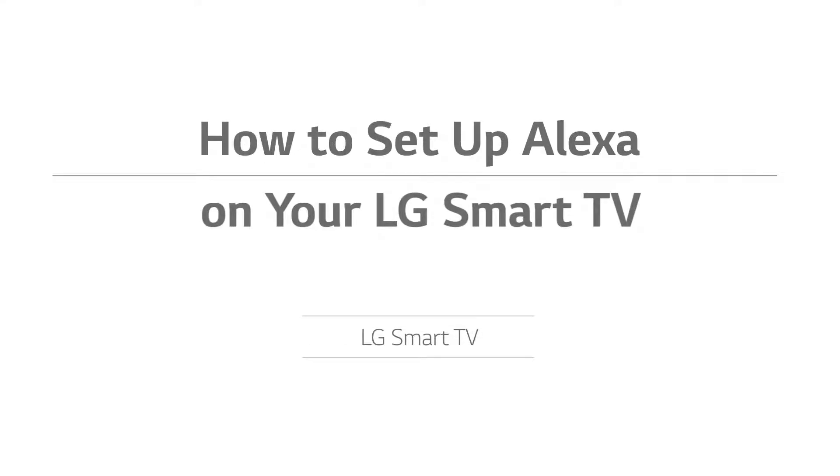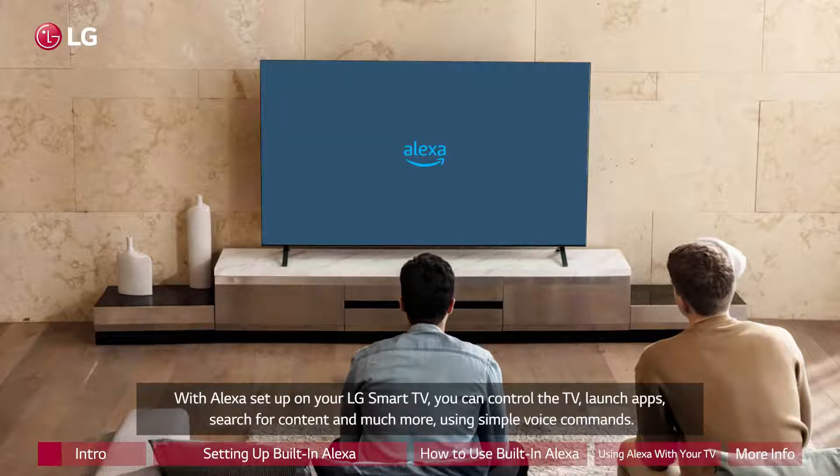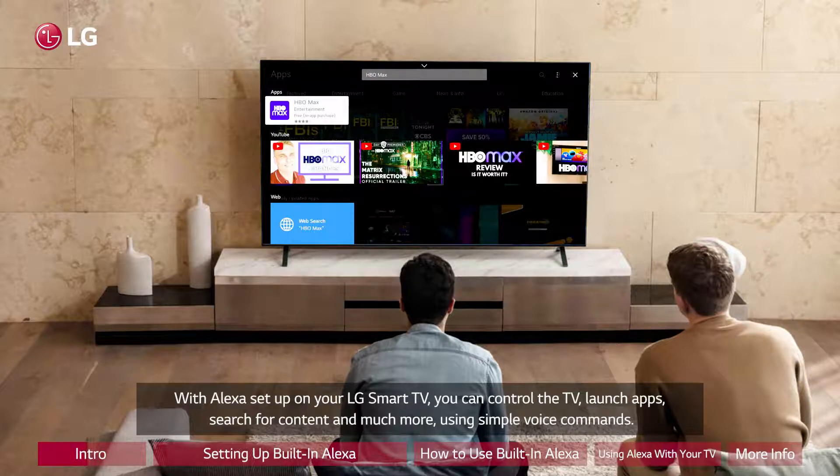How to set up Alexa on your LG Smart TV. With Alexa set up on your LG Smart TV, you can control the TV, launch apps, search for content, and much more using simple voice commands.